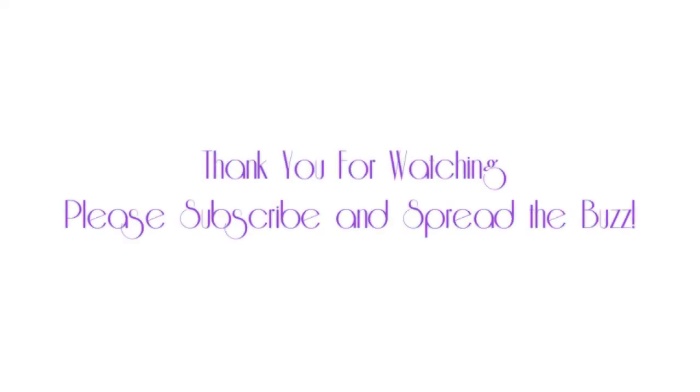And there you guys have it — a perfect summer look. Thank you guys so much for watching.